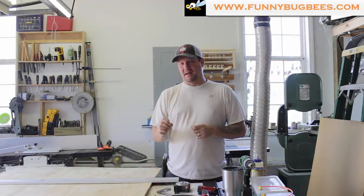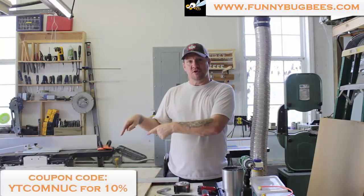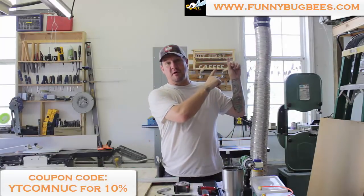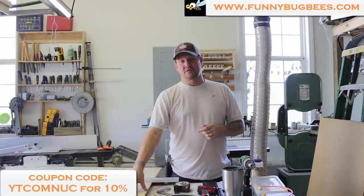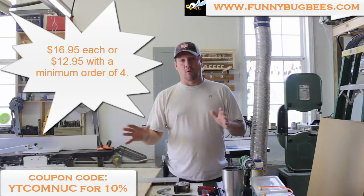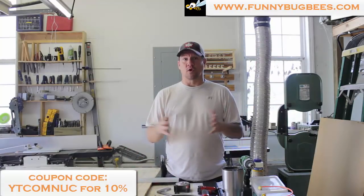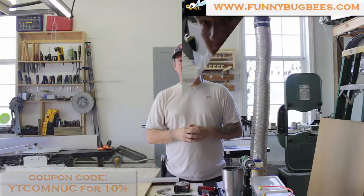If you'd like to buy these instead, if you don't have the tools we're going to use today to make them, please check out this coupon code and visit funnybugbees.com. We'll give you 10% off. We sell these nukes commercial grade for $12.95. They work great for making splits and also work great as swarm traps.